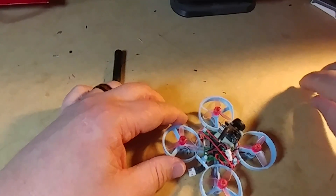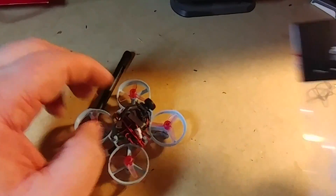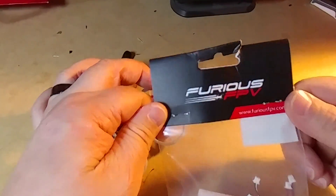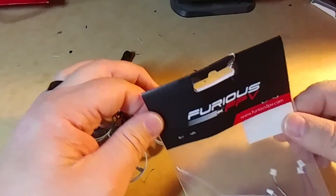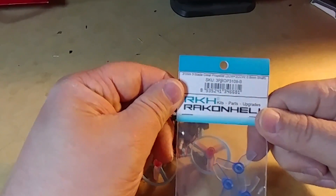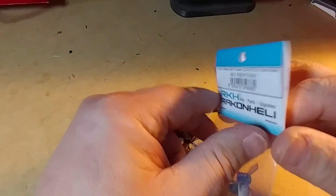Of course, the VTX is removable if I want to go non-video or FPV. These are the motors — I have the Furious FPV motors, which are 1900 kV. I also have these props here.